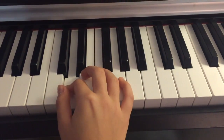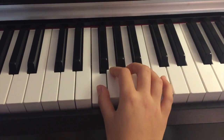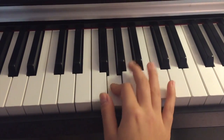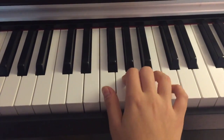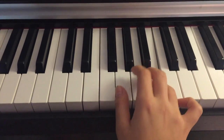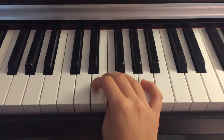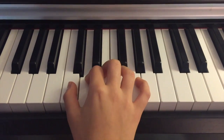Then your first finger again on F, second on G, third on A, fourth on B, and finally fifth on C. Then going back: fourth, third, second, first, third, second, first.